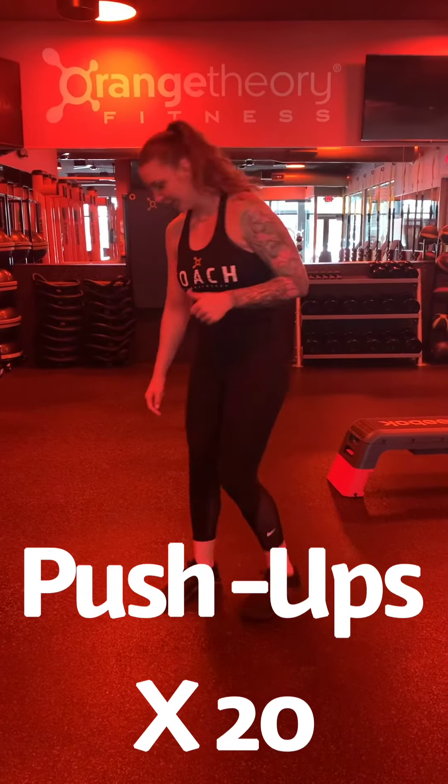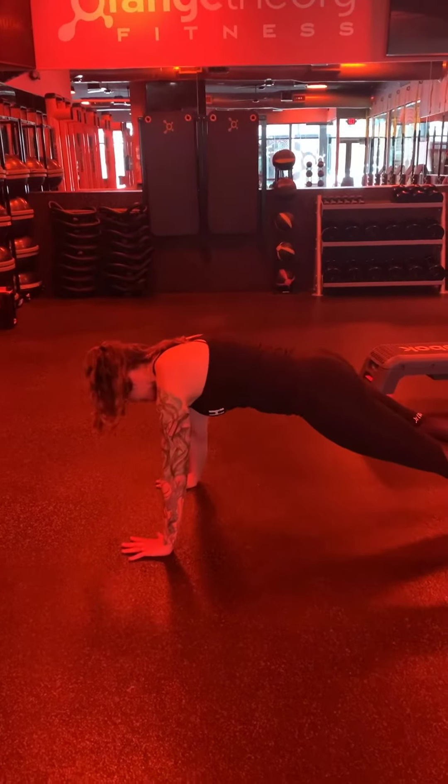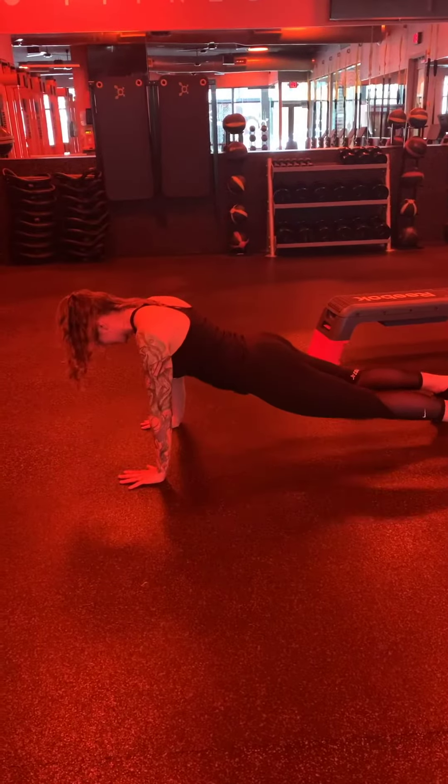We're going to start off with push-ups. So high plank position — you're welcome to do this on your knees too. Just make sure those elbows stay tight, grip the floor, coming down, and pressing through the palms. Option here.